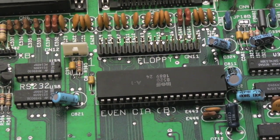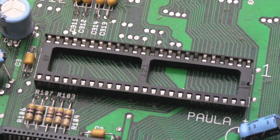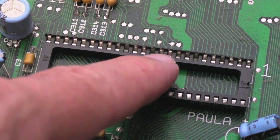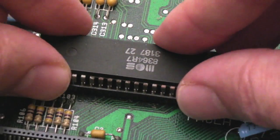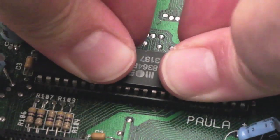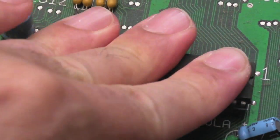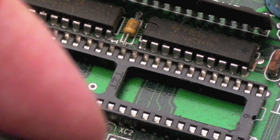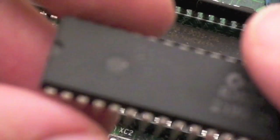Both CIAs are in, so we'll get Paula in next - pin one to the side there. And again you can see some green-looking connections there - I might get some DeOxit or something for this. The next one is Denise, 8362 R8, I think that's Denise.